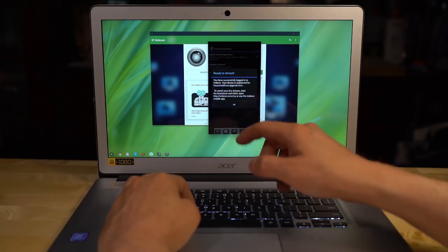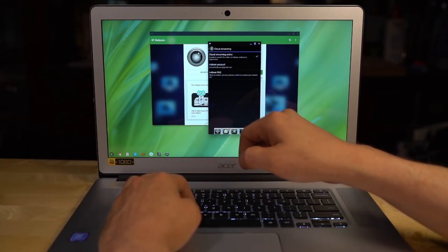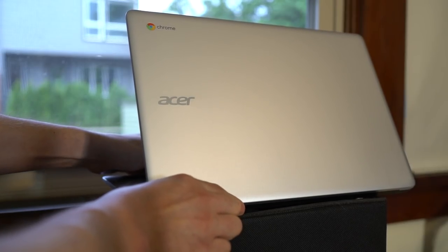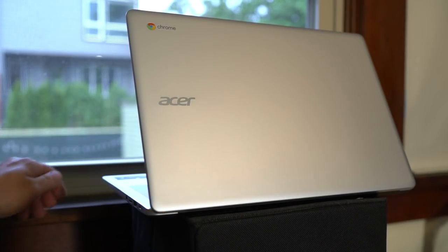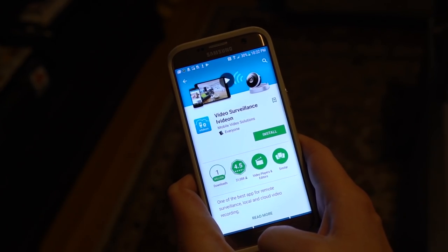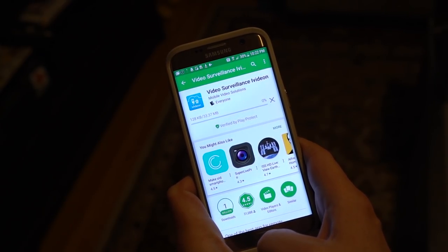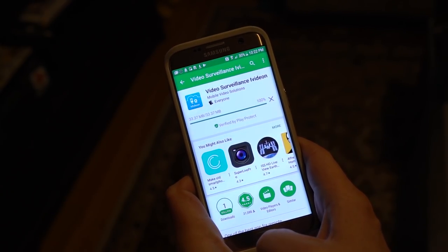Hit the Start Broadcast button and let it download any extra things it needs to run. Now find the location that you want to monitor while you're away. I like keeping tabs on my backyard so I popped open the shade and placed the Chromebook with a good vantage point. Now that things are running, grab your phone and download the iVideon app. This is gonna let you see the security camera you just set up from anywhere in the world with an internet connection.